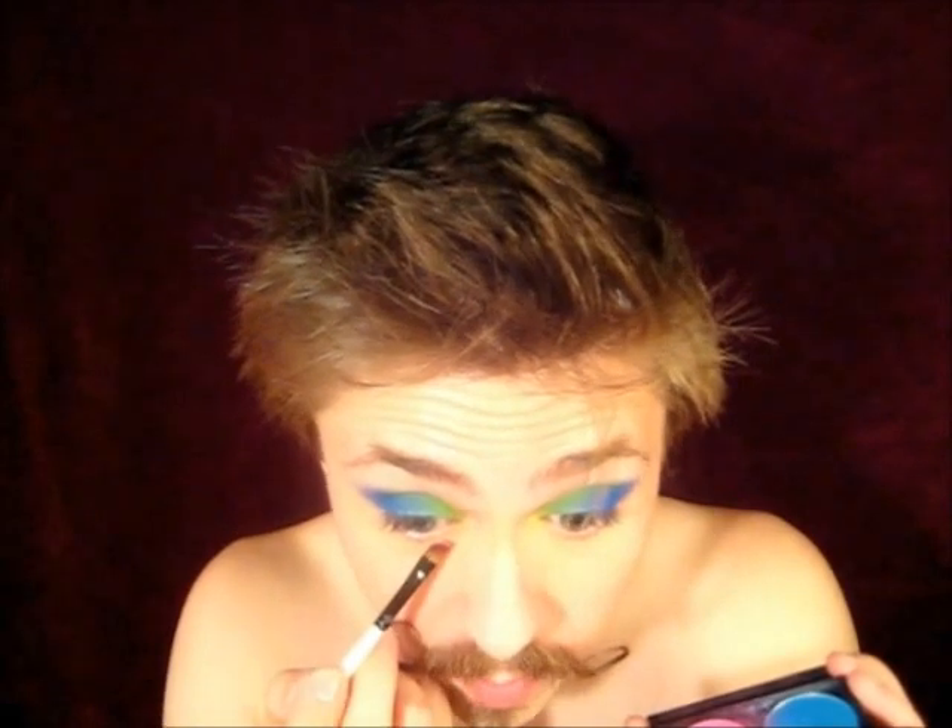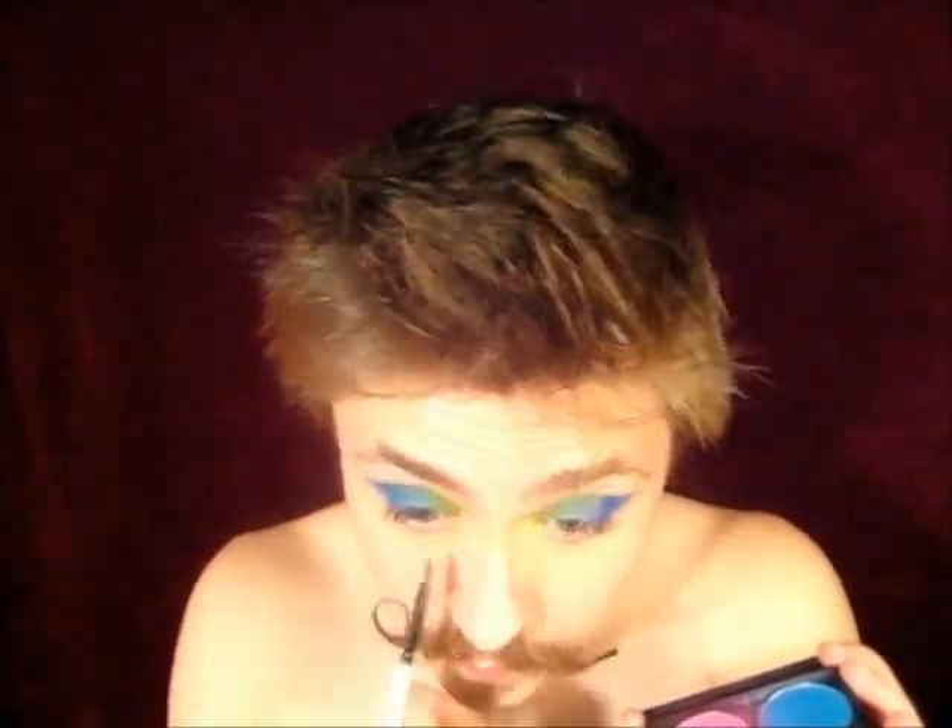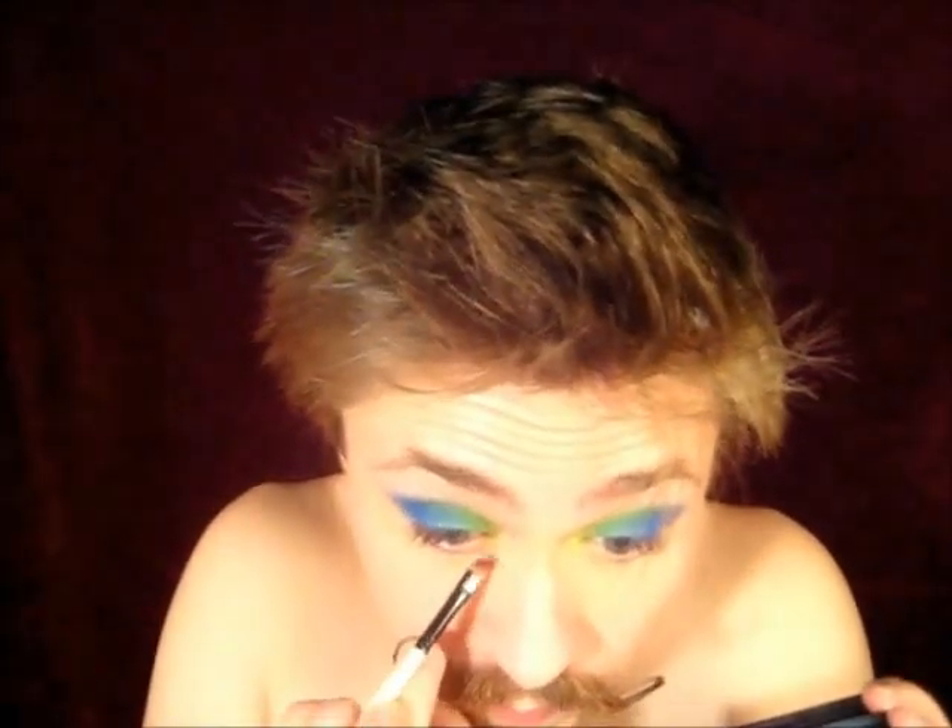For the next step, for underneath the eye, I'm actually going to use Dolly Pop from the Sweetheart palette and just an angled brush I got from the craft store — Ben Franklin, or AC Moore I guess is what it is now. I'm going to run this underneath my lash line and on the inner corner, angling it down into kind of a point, then smudge it out a little bit.